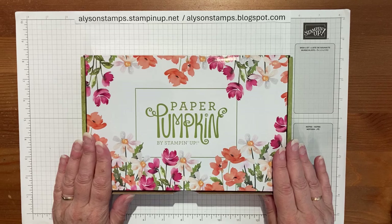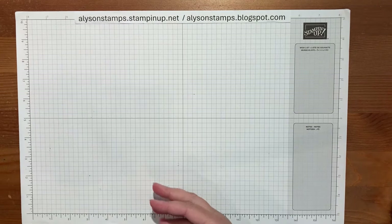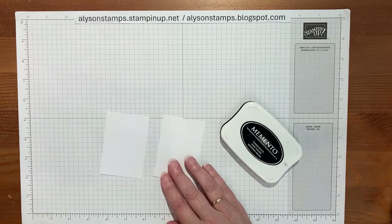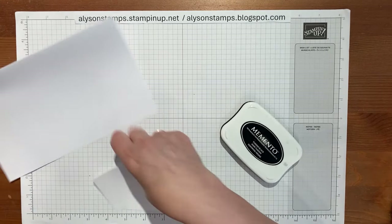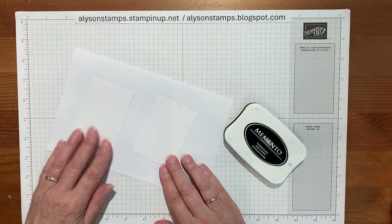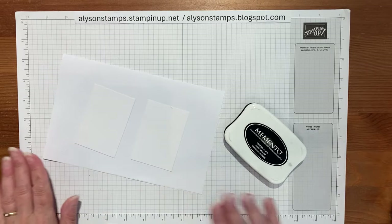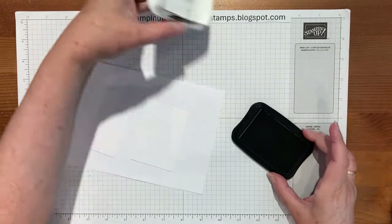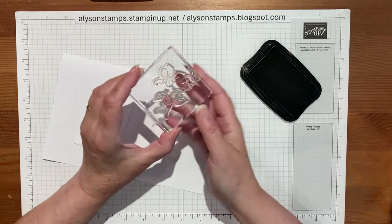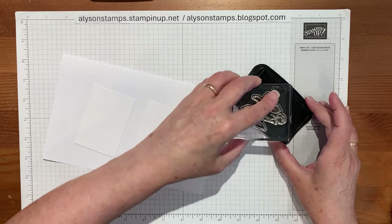Without further ado, let me put the fabulous box — meant to tempt you — out of the way and bring in the first part of the ingredients. We're going to stamp, and I'm just going to bring in a piece of scratch paper because I'm going to be using alcohol markers. Those of you who've used them know sometimes it can bleed through and I don't want it all over my work surface. I'm going to use basic Momento black and the floral stamp that comes in the kit.